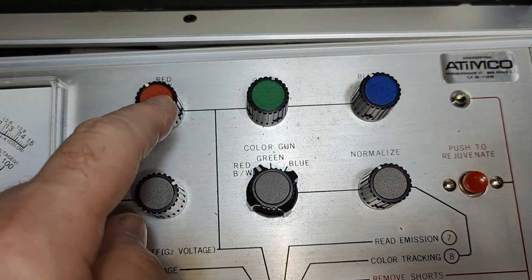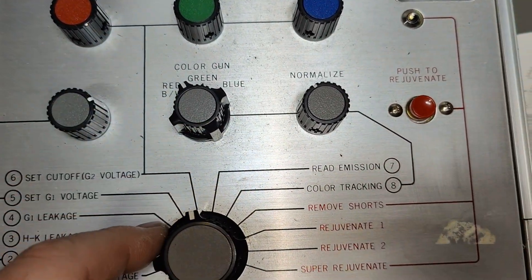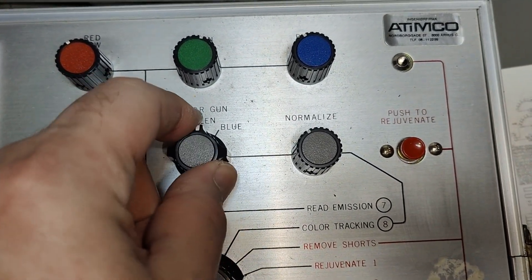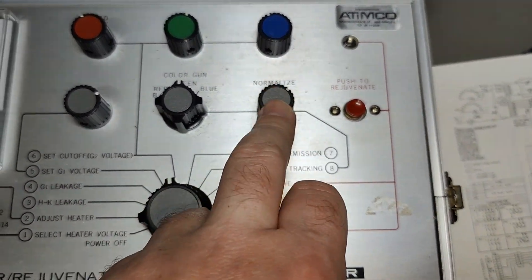Here you go for the different colors, and when you are in color mode you enable the different colors and then you control — I think this is the second or third grid — that is used to control the gun current.